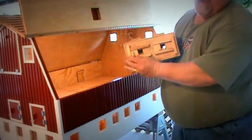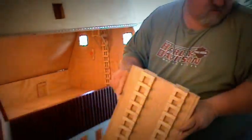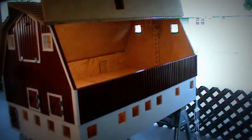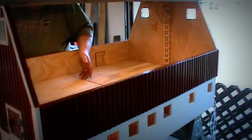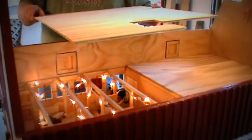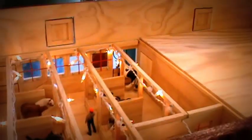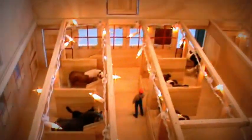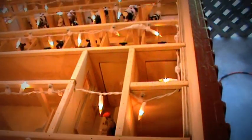This comes all the way out, and as you can see it's got slots to let the grain out. It's got ladders to come up and go inside. This barn has lights in it too. I use Christmas lights — I had a hard time finding it; it was too expensive to go with DC lights from Radio Shack or something like that.